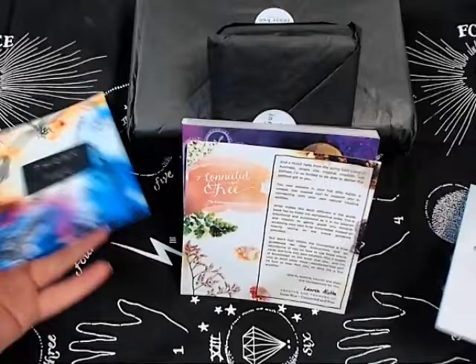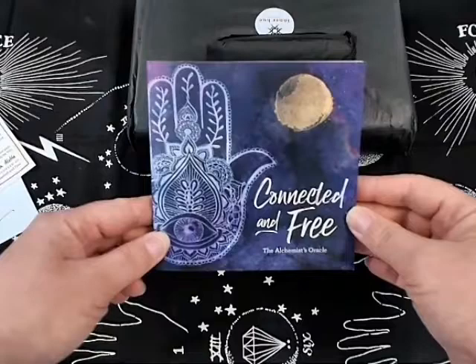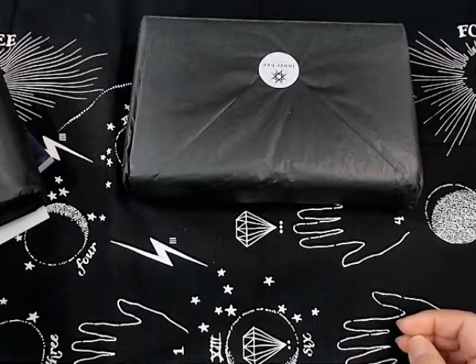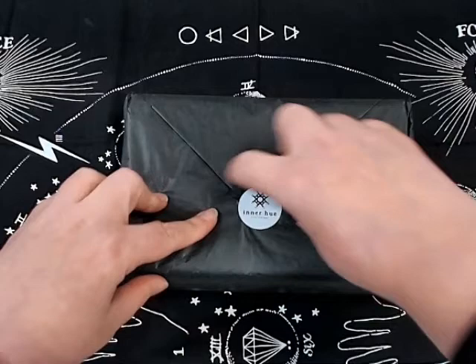One of the thank you cards is signed by Lauren. This one tells a little bit about the Oracle, and this is the book for the Connected and Free Alchemist Oracle — we'll flip through that when we do the Oracle video. Then there are the packages. I'm going to guess this one is the tarot, which is what we're focusing on, so I'll set the others aside and go ahead and open this one.